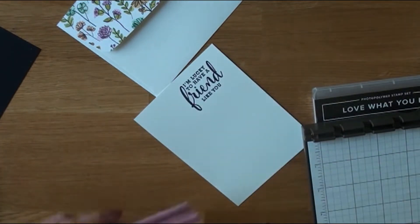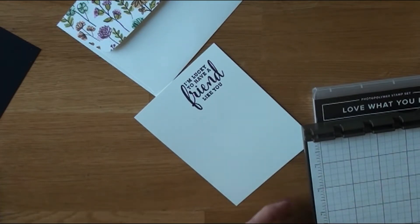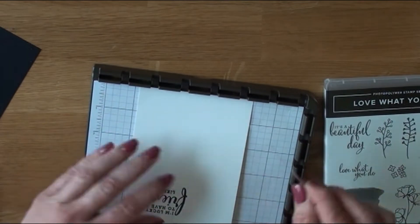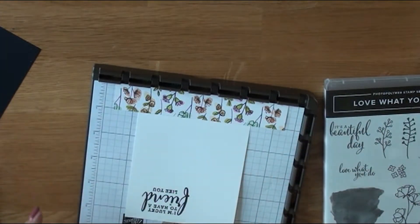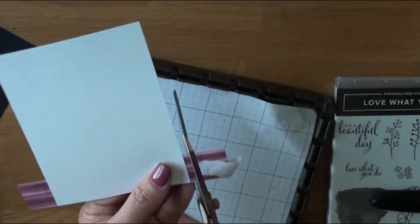I have all my ink dry and I'm using up the designer series paper because it's going away in two months, so where I can put it, I am. That strip right there is going down at the bottom, and I'm going to go ahead and cut that off.